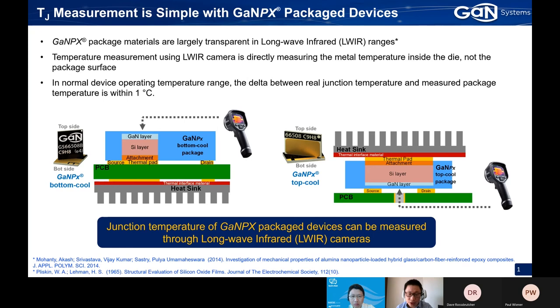This confirms that using a thermal camera is an accurate way to measure the junction temperature. It looks pretty straightforward to do this kind of junction temperature characterization for your GAN device.